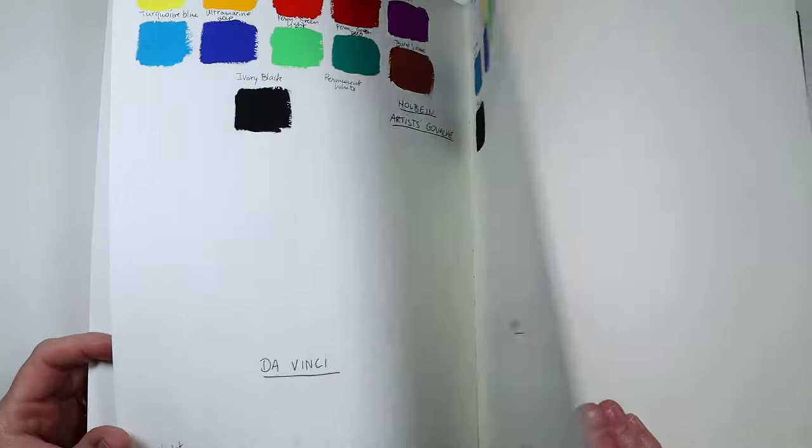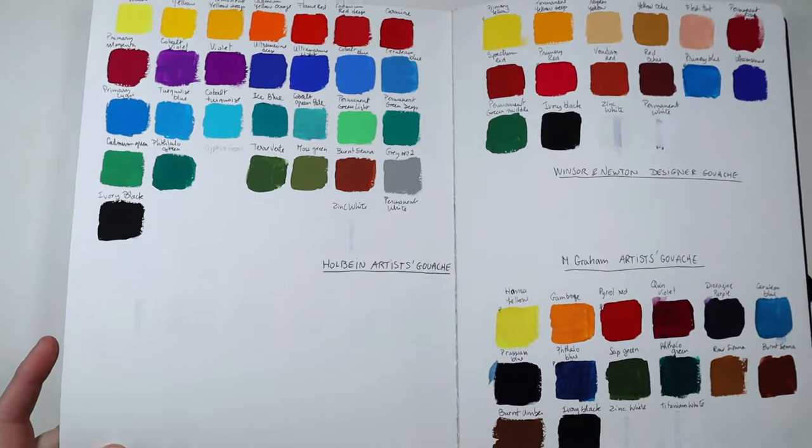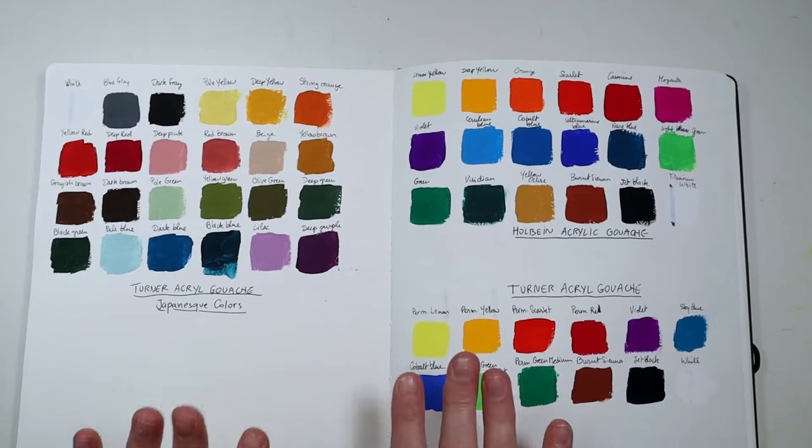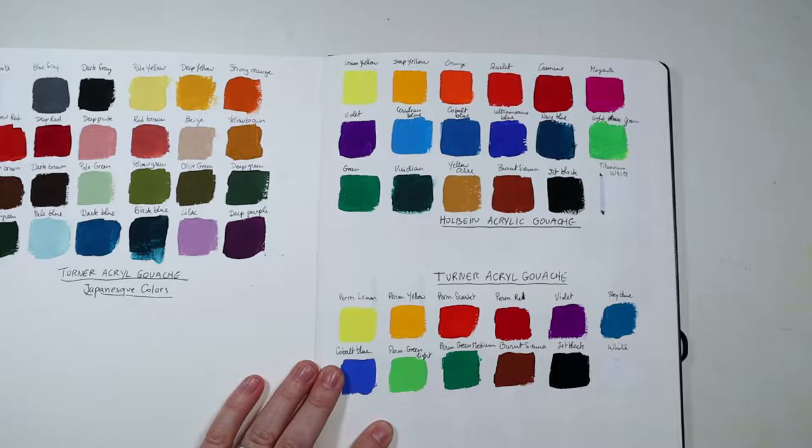This sketchbook is reserved mostly for gouache. I'm probably going to add some poster colors and maybe some casein too. I have swatches of all my different brands so far, but since we're going to talk about Turner acrylic gouache today, we're just going to stay on this page.